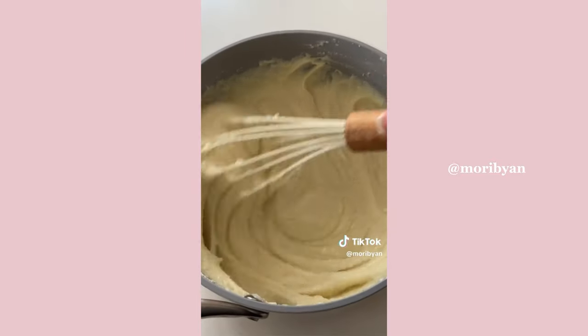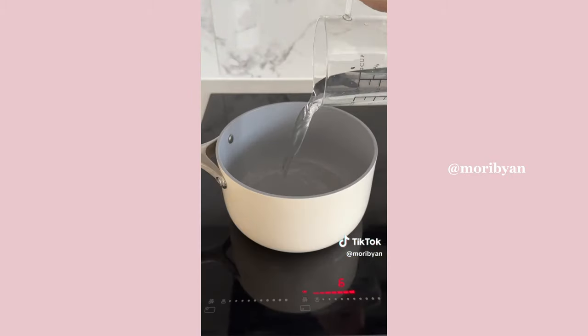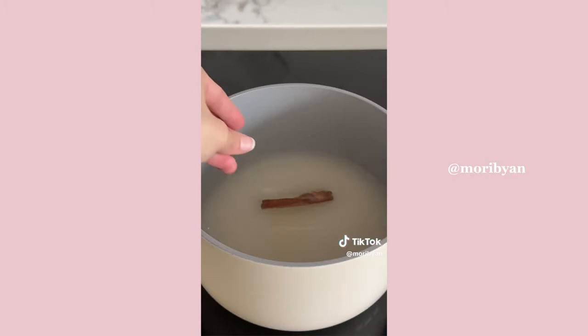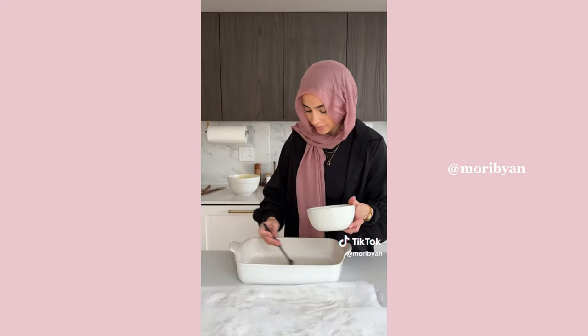Add some cornstarch to thicken it, then add some butter when you take it off the heat, and slowly incorporate it into your egg mixture. Now make the simple syrup: water, sugar, orange blossom water, a cinnamon stick, and a squeeze of lemon.